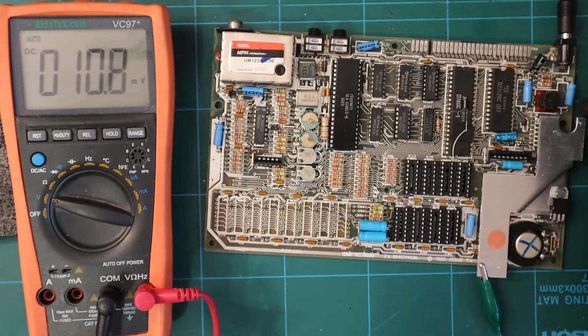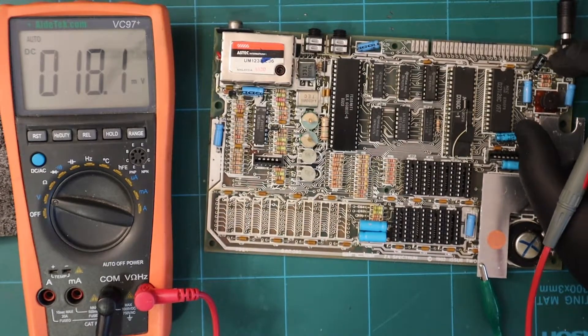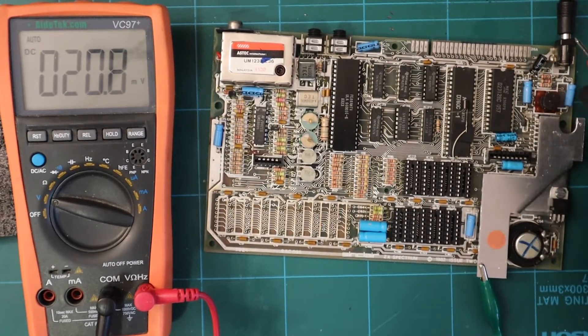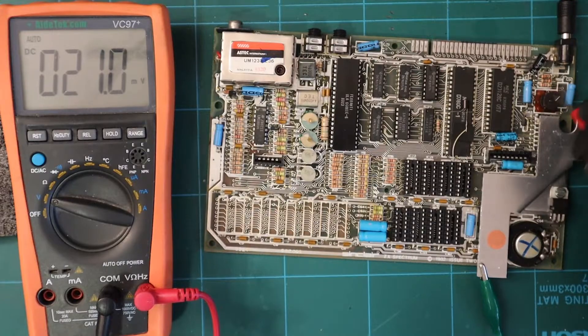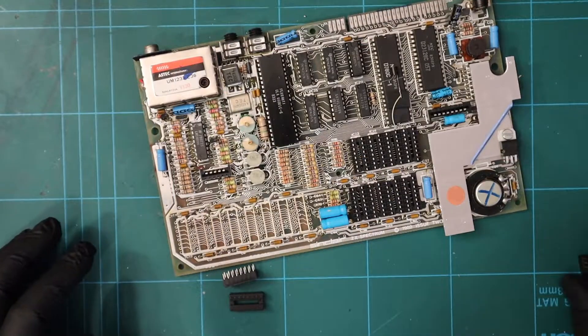It's between one of these two transistors. The easiest way to check TR4 and TR5 is to pull them off the board and do some simple diode checks to see which one was working correctly. We can do that really easily.